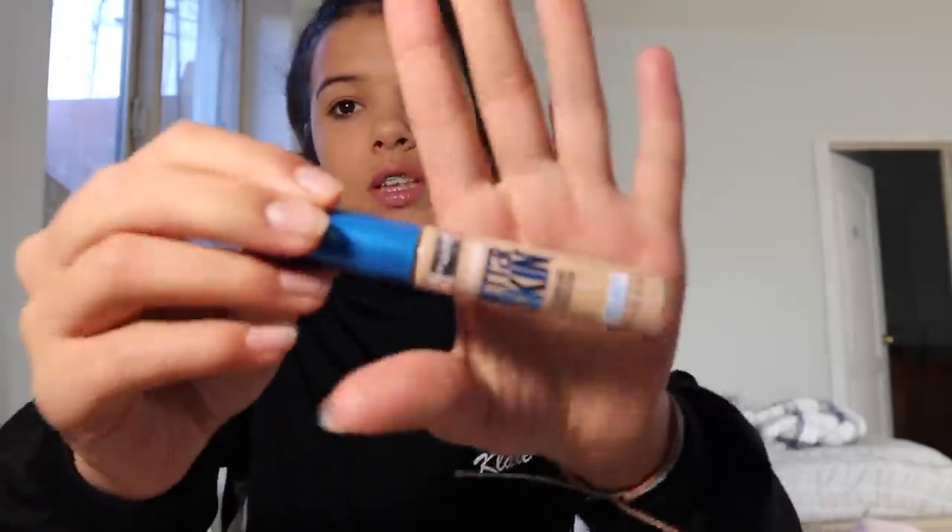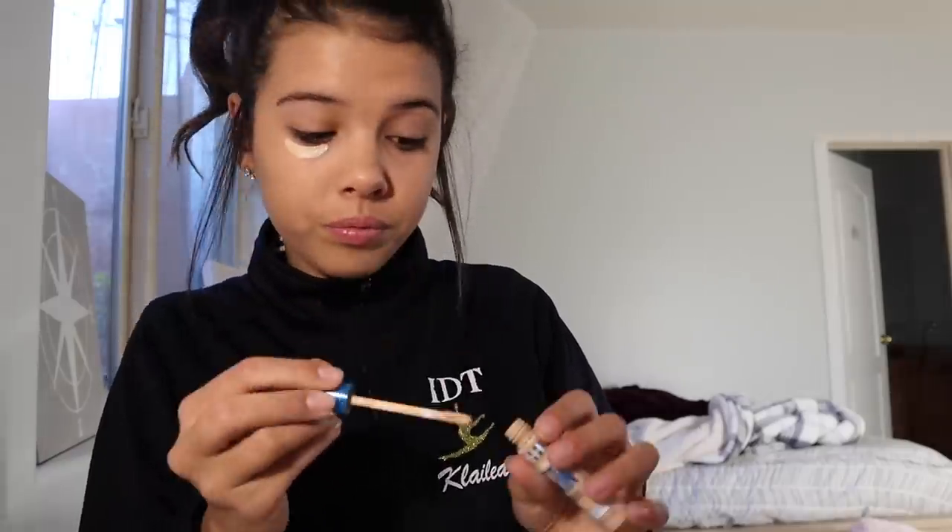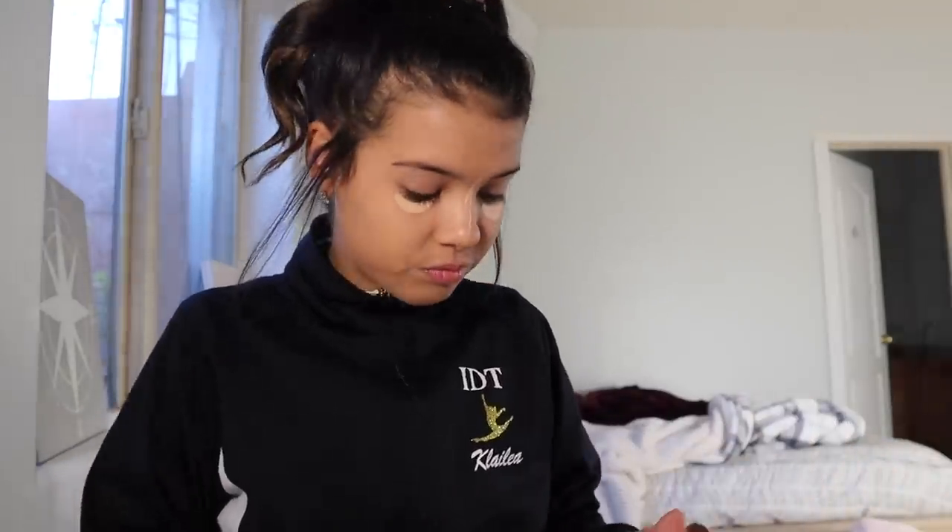Now, only sometimes will I use this — I've got my concealer. I use this under my eyes just normally when my eyes are a little darker. For some reason after this point my eyes start getting really itchy and burning. I kind of spread it out over there and then I just go downwards.